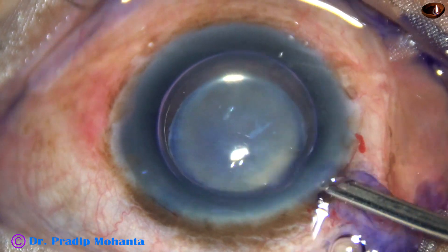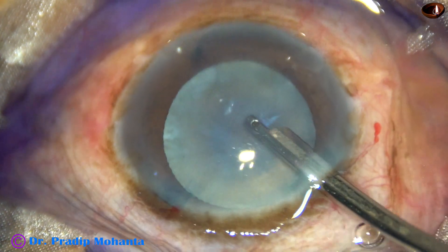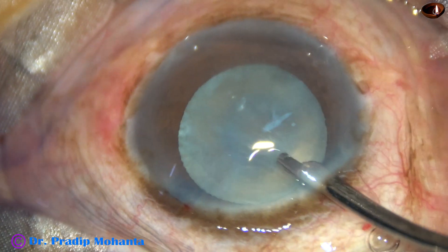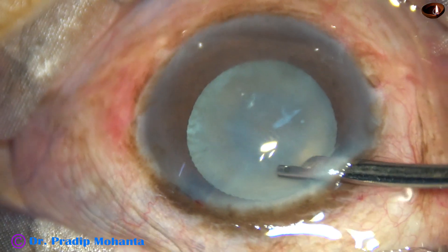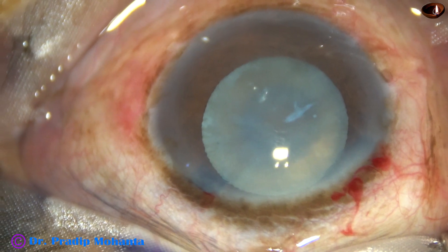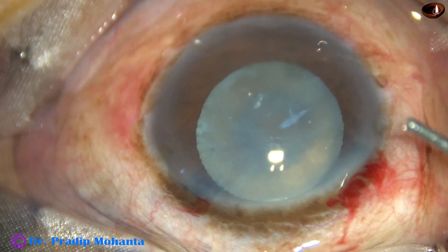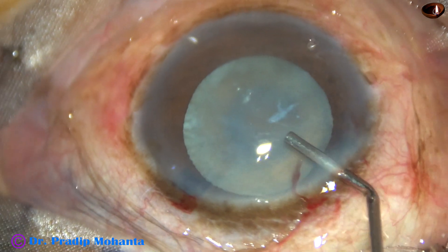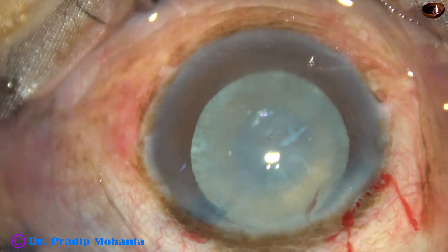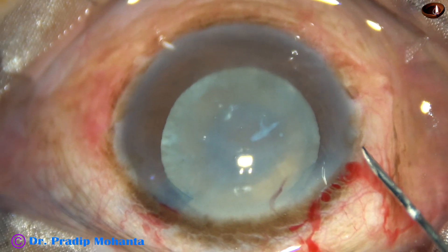The dye is washed out with BSS. This cataract is hypermature, but at this time it is neither intumescent nor is there any milky fluid. So it can be called a hypermature sclerotic cataract. Probably the cataract was intumescent a few months back, the fluid has since absorbed, and now the cataract has become sclerotic.